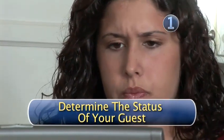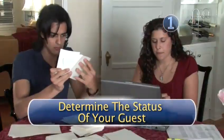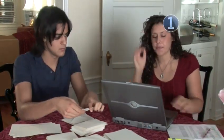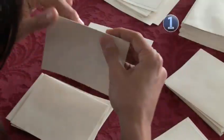Step 1: Determine the status of your guest. Are they married? Do they live together? Is either one a doctor? Does either one have a PhD? It's essential you know the answers to these questions.